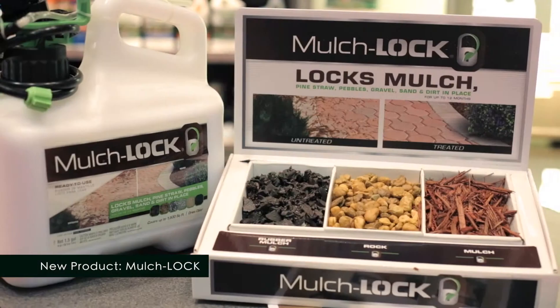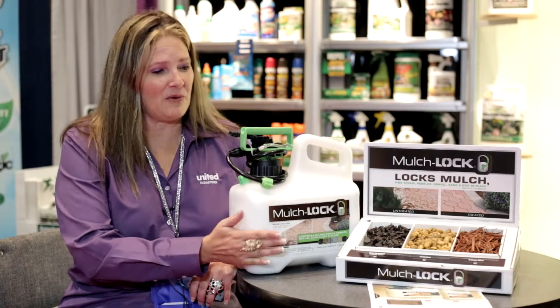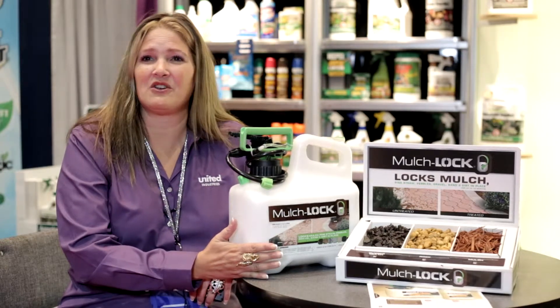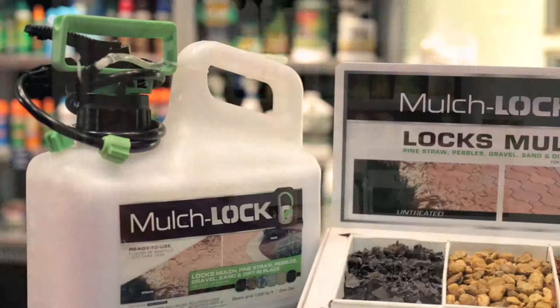Mulch Lock is a product that you apply once and it lasts for an entire year. It takes about 48 hours to dry. The whole purpose of Mulch Lock is to make sure it keeps all your mulch in place. So if you have any nasty critters kicking the mulch out of place, or if you have high winds, the mulch will lock and it does not move. It keeps your landscapes looking good.